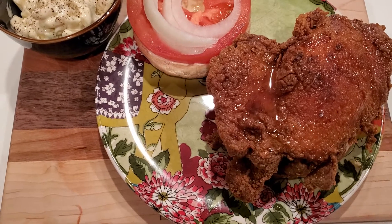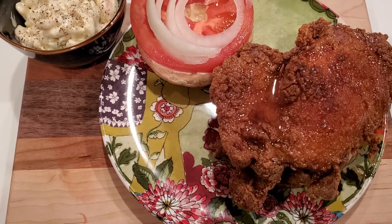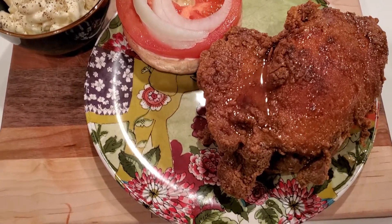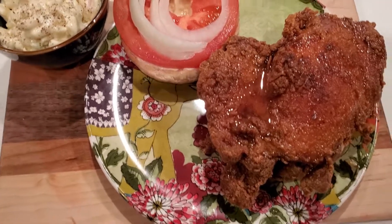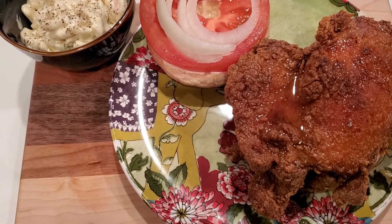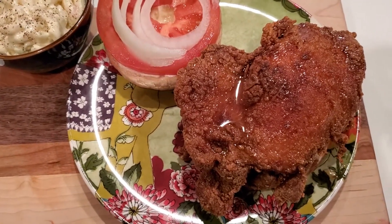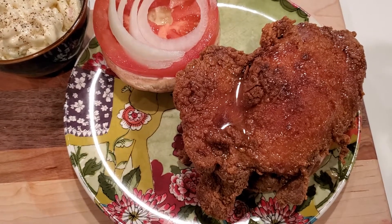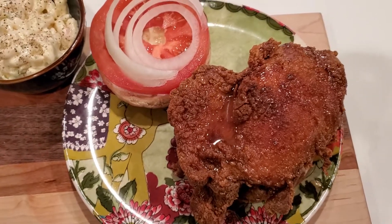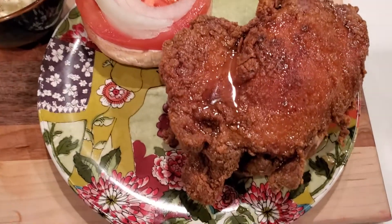Once my oil was ready, I put three pieces of chicken in the bag. I didn't pour a whole full pan of oil, just enough to cover the tops of the chicken. I took it out of the egg-milk mixture, put it in the chicken breader, made sure it was floured up very well, dropped it in the oil, and fried it to my liking on both sides.